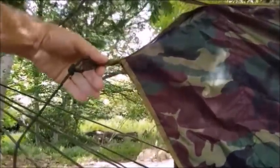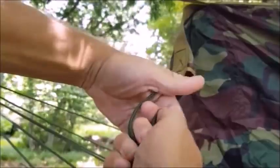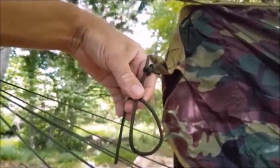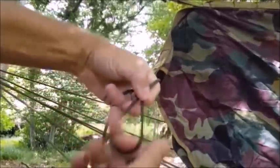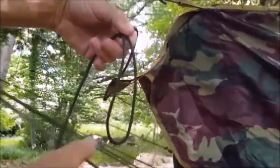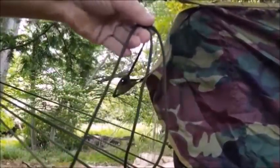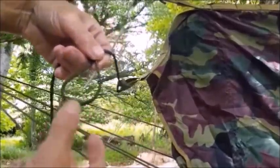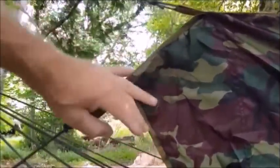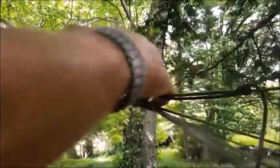The rain guard here already has a pre-attached line. I'm going to make a loop in the line, reach inside the loop and pull another out to make an adjustable slip knot like that, so I can make this loop larger, and pull the pigtail to make that loop shorter, which in turn gets this section tighter. Slip it into here and tighten up.